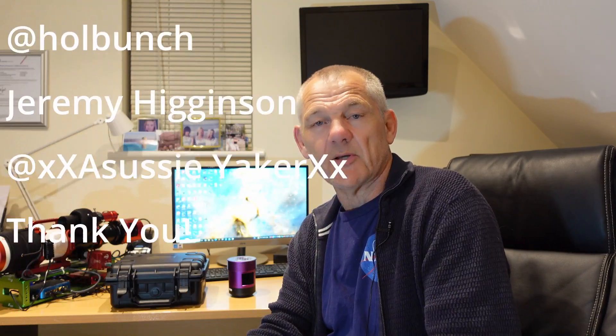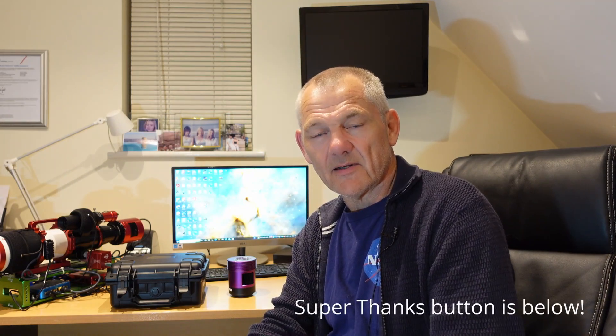Thanks for watching — I hope you found it interesting and maybe even useful. If you like this kind of thing and you're not subscribed yet, please consider hitting that subscribe button, that'd be much appreciated. I really hope you like the image at the end, and of course, as always, I wish you all clear skies.